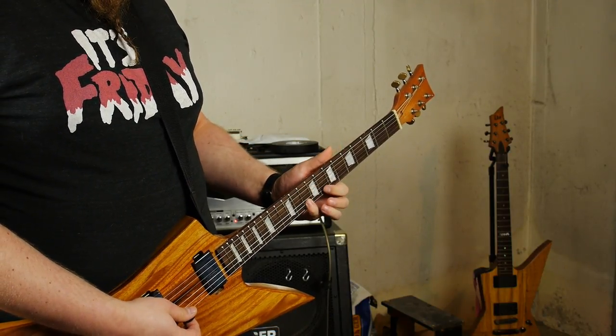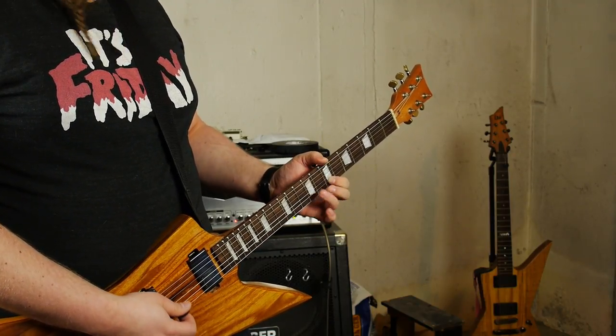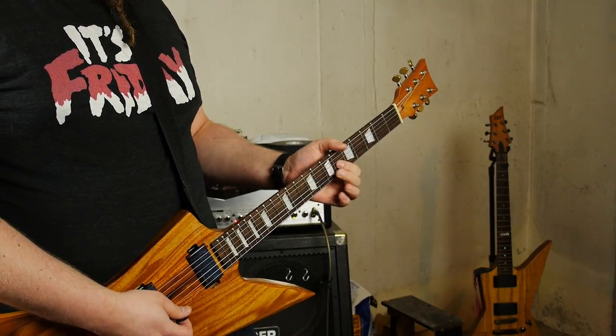But all things considered, this went very well and produced an instrument that I'm pretty happy with. I'm going to be trying again in a couple of months — we'll see how that one goes. Cheers.